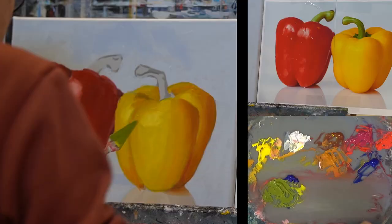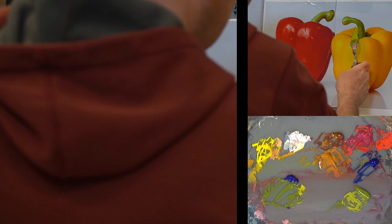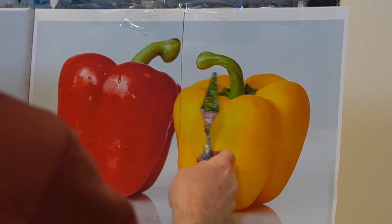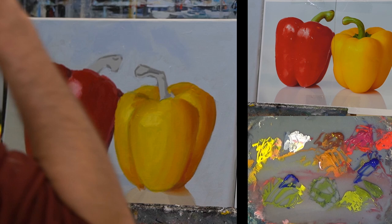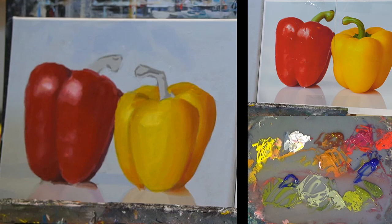Now we just add a little bit more of yellow for some of the lighter parts, and then we mix some darker color — grab some more ultramarine and a little bit of yellow again. Now I'm going to mix this lighter color. We also see reflected a little bit of yellow into the stem, and a little bit of red reflected into the stem. I have a little bit of that green and I add some white — a light variation. The rest we can do as we go along.